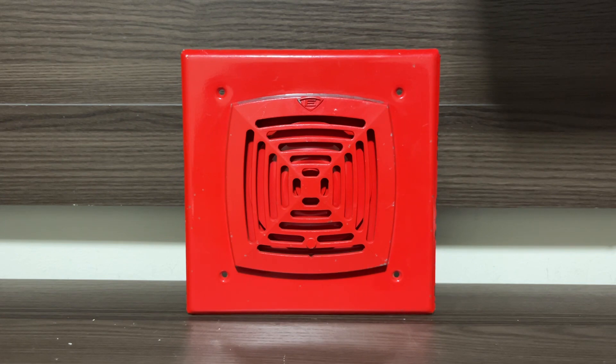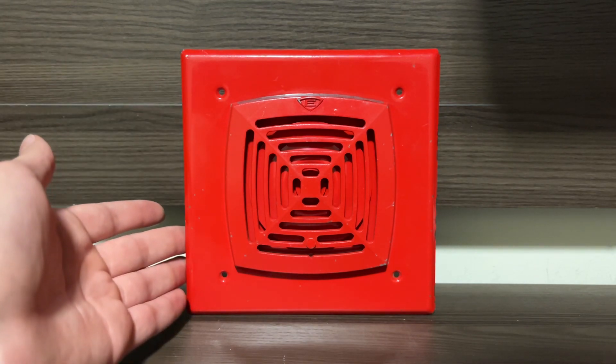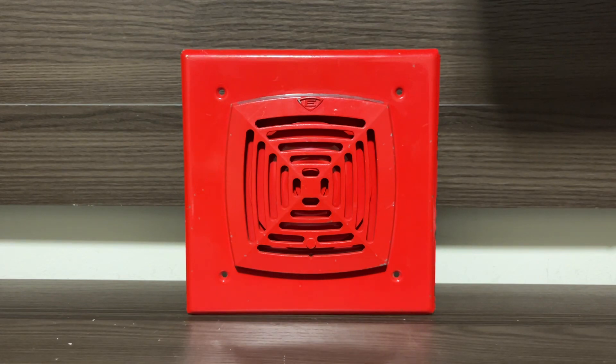This is actually a pretty unique model of Adaptahorn. As you can obviously see, this is actually a flush mount version, as it has this very large trim plate here, which is mounted onto an Edwards-specific back box, which I do not have — which is partly the reason why I don't actually use this horn. But the fact that it's flush mount is not what makes this horn interesting.